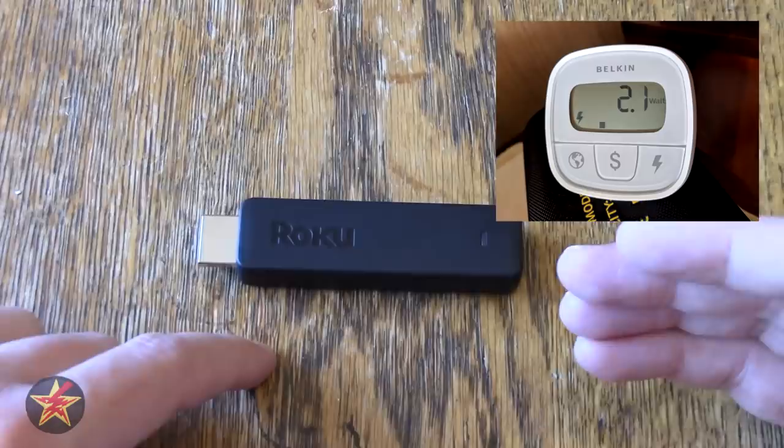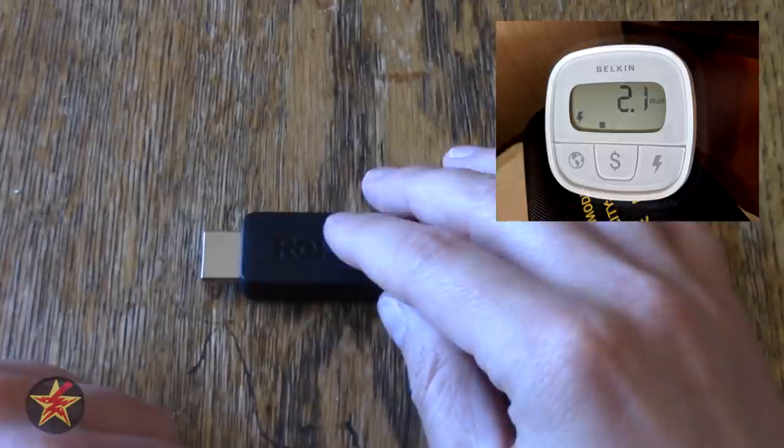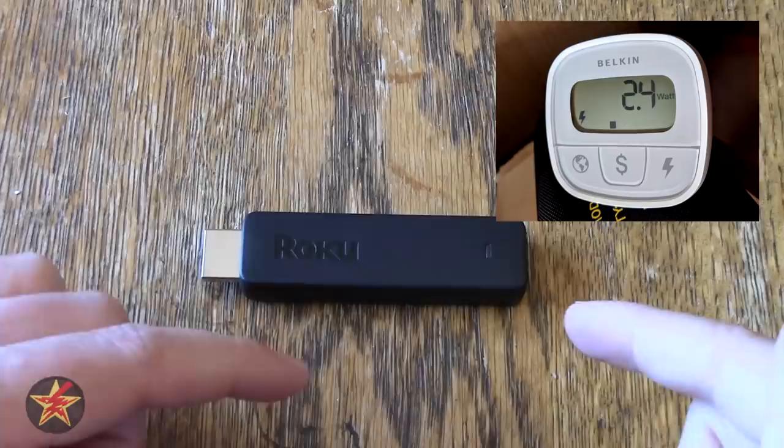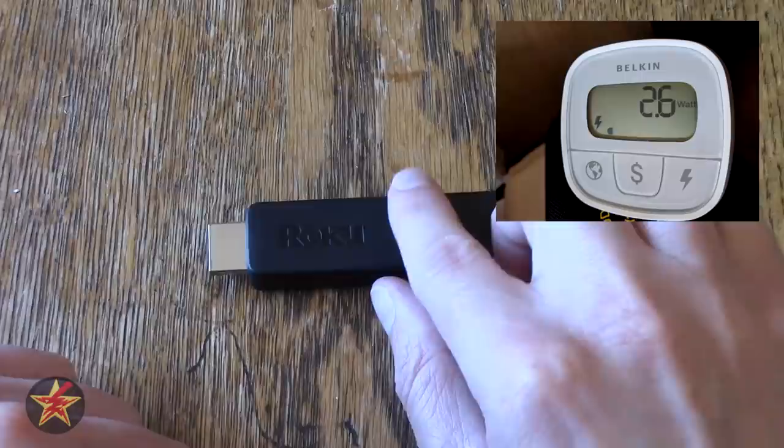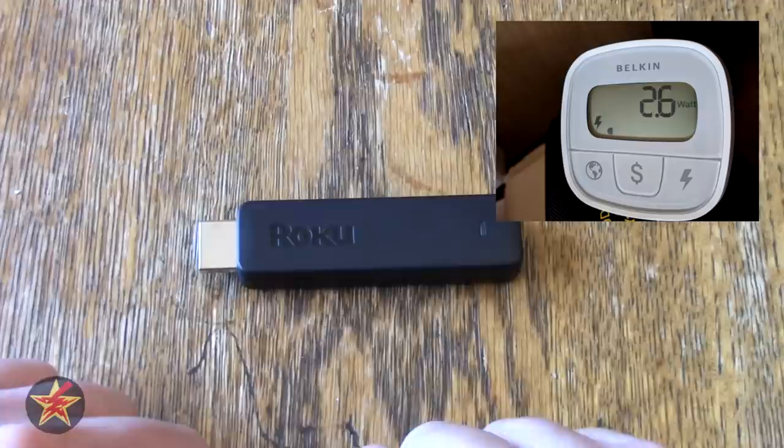Speaking of power usage, this device uses significantly less power than the original Roku Streaming Stick. When idling, it uses between 2.1 and 2.2 watts. With the screensaver on, 2.4 to 2.5. When streaming Netflix HD — because this is an HD, not a 4K version; they do have the Roku Streaming Stick Plus which is 4K and a little more expensive — it uses between 2.6 and 2.7 watts.